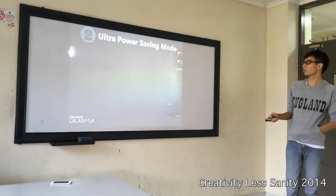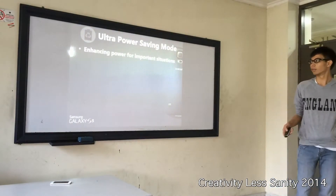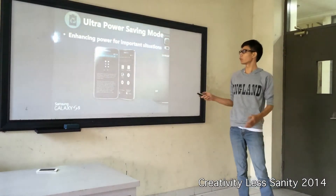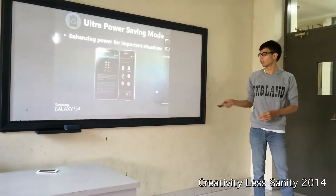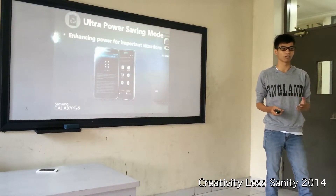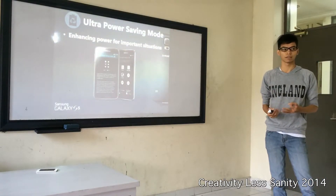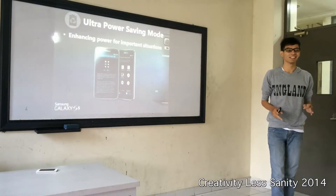Next, the ultra power saving mode. This is for you who are always doing outdoor activities like hiking — you don't need to bring a power bank in your pocket. With ultra power saving mode, you can extend power for important situations. If you are running out of battery, you can turn on the ultra power saving mode — the screen will go black and white, and you can choose which applications stay active, like messaging, phone, and internet, to reduce battery consumption.